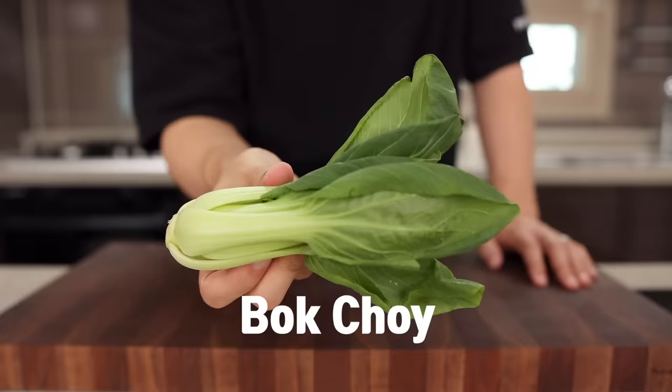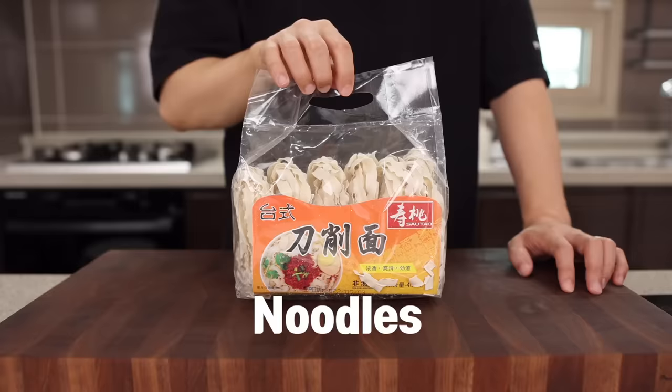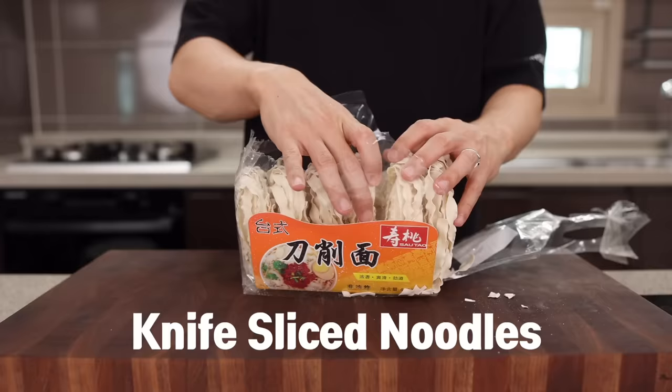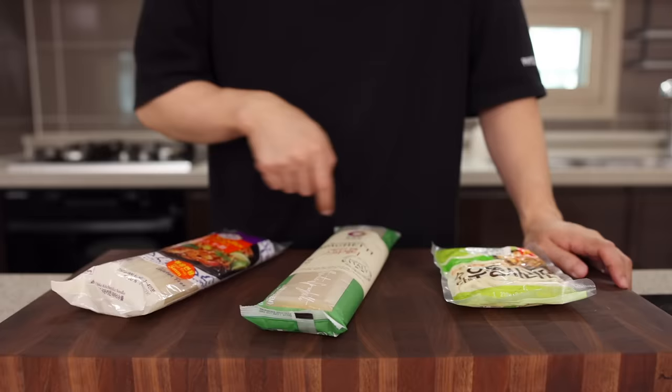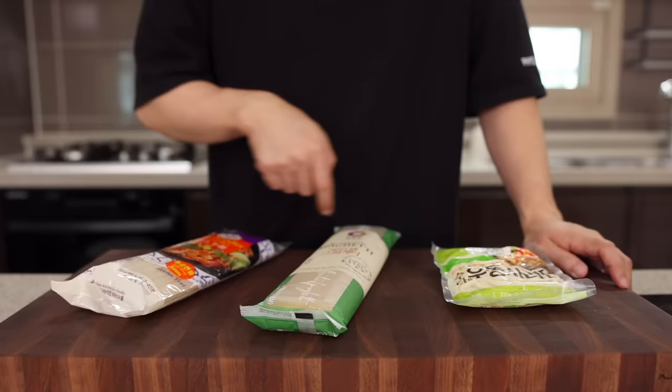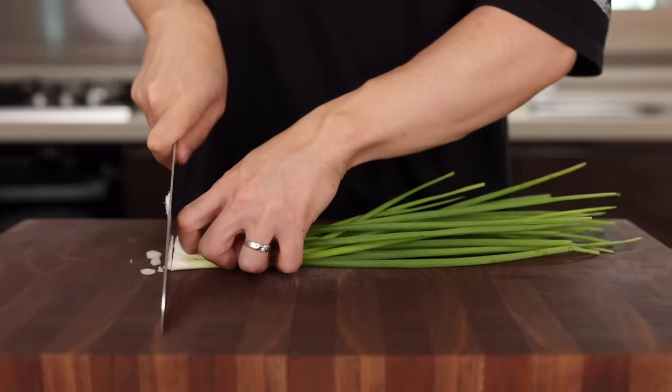For this, you will need green onion, garlic, bok choy, ground pork, and noodles. I'm using Taiwanese knife-sliced noodles, but honestly, you can use whatever you have — like udon noodles, spaghetti noodles, or even rice noodles. So just grab anything that works for you. Trust me, everything will turn out fantastic.